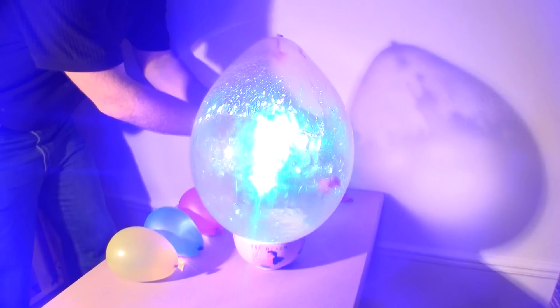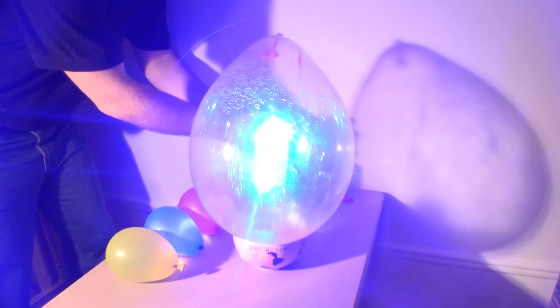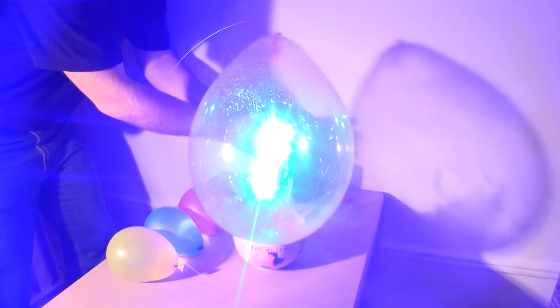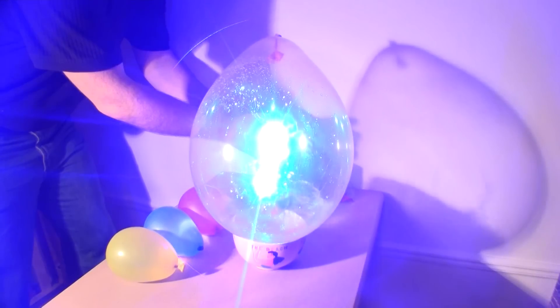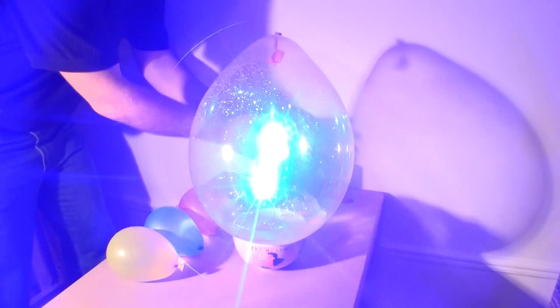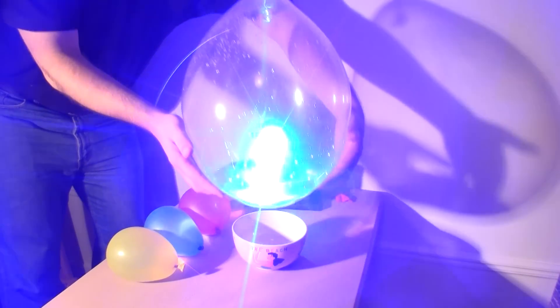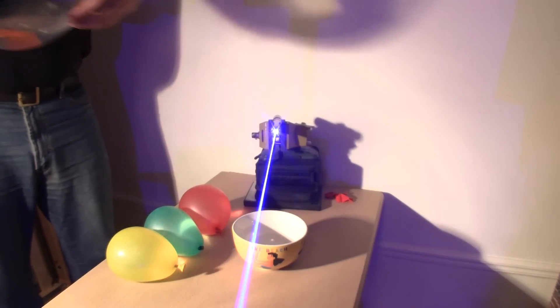The water balloon exploded due to it being darker and absorbing the light energy as heat, causing it to burn and fail. The non-absorbing clear balloon lets the light energy pass. Did you spot the big balloon jumping up briefly when the water balloon exploded? That's odd, isn't it? Looks like this calls for another scientific explanation — why would the big balloon jump up like that?